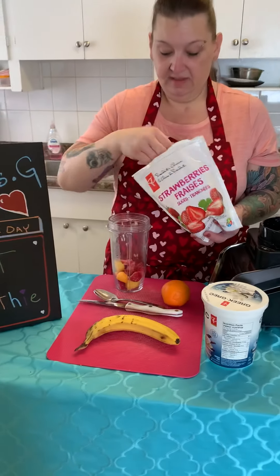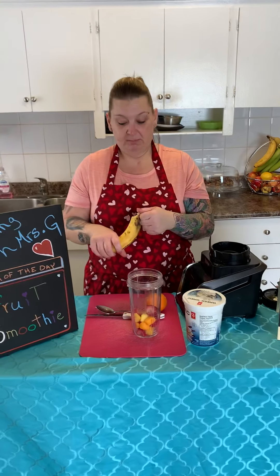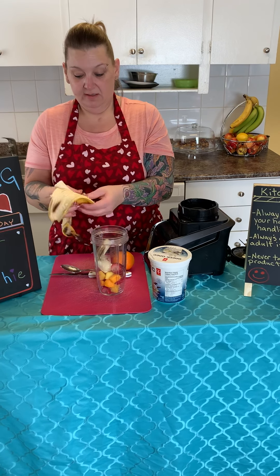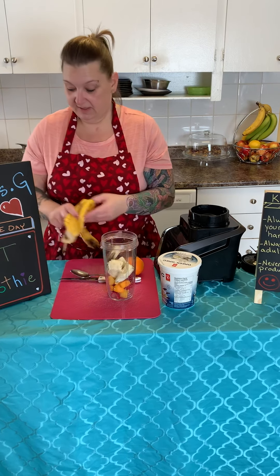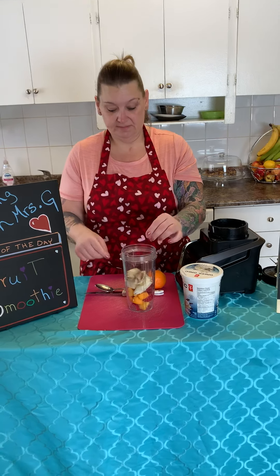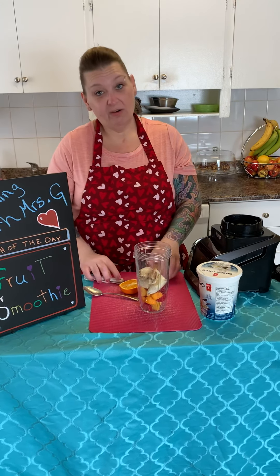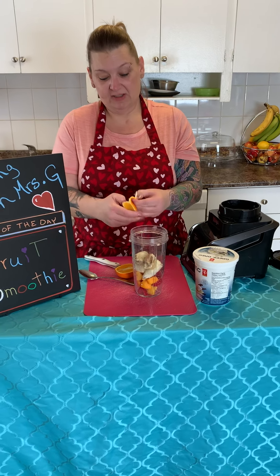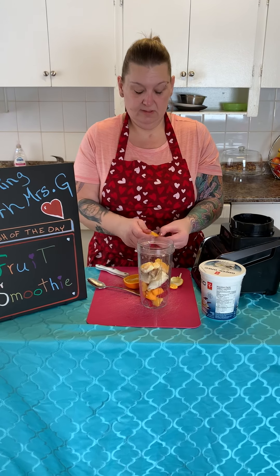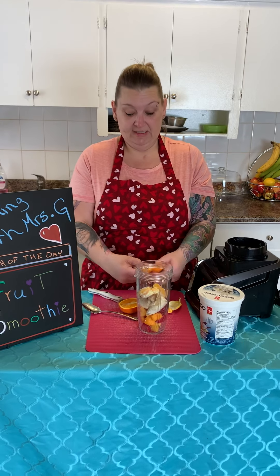I'm going to put in about a cup worth of frozen berries and fruit. And I'm going to use a banana. I know it's going brown here but it'll be great for a smoothie — you'll never know the difference. Besides, when it's brown like that, that means it's ripe and that's when it's super sweet. Then I'm going to cut an orange. I like oranges in my smoothies. I'm not going to put the peeling in, so I'm going to take the peelings off first. Watch out Mr. G — Mr. G is Mrs. G's husband; he's helping me film my videos.